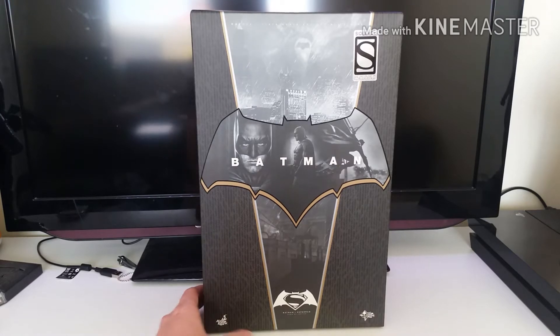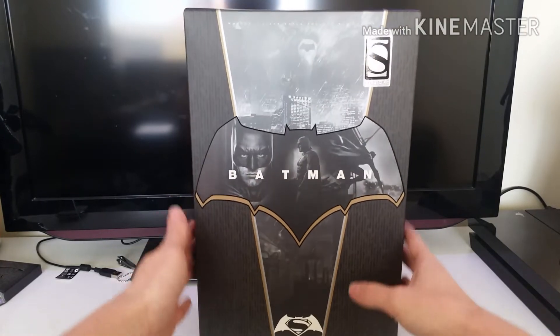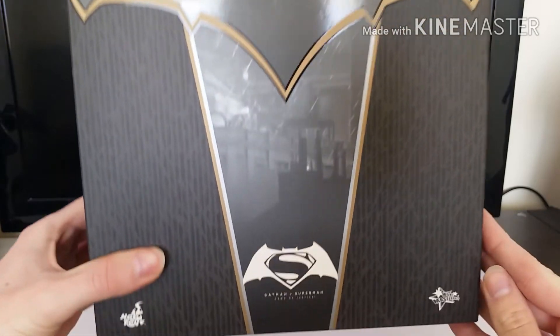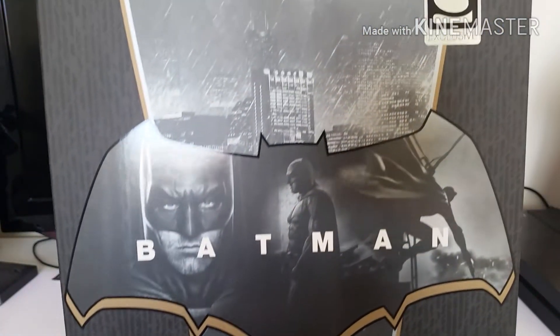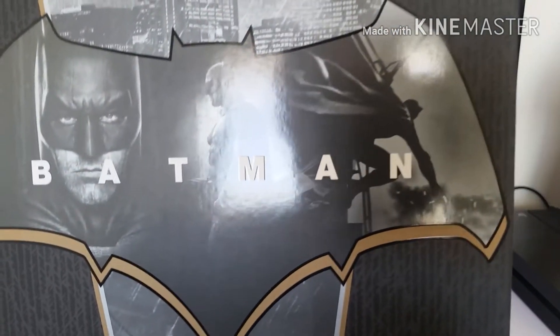So this is the box. I've got the Sideshow Exclusive, which comes with the sniper rifle, so that's why we've got the Exclusive stamp on there. I'll give you a closer look at the box. I actually think this is my favourite box of a lot. I'm not that bothered about boxes, but I quite like this one. It's simplistic but nice — it represents the suit, the detailing in there, and it's just really clean. This one came straight from Sideshow so it has no damage, which is a nice bonus.